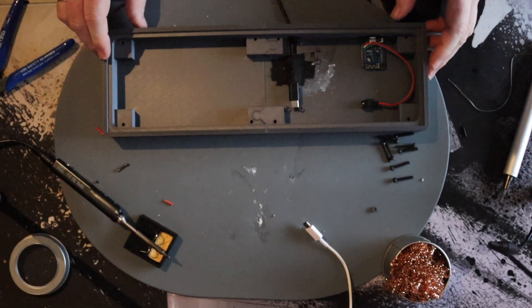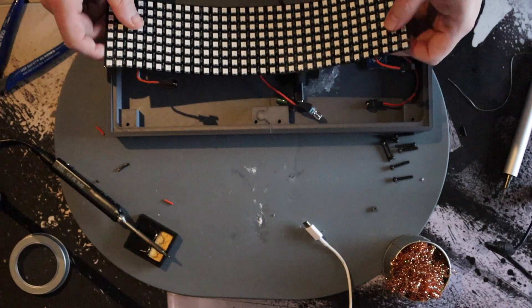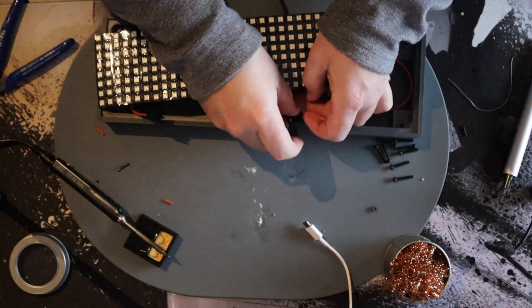Before you ask in the comments — yes, I taped the USB cable to the housing. This casing was designed for a USB breakout board from Adafruit. I used the cheap AliExpress one, so I had to tape the cable.